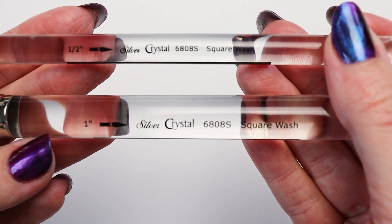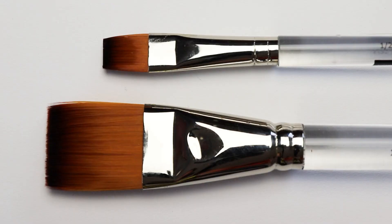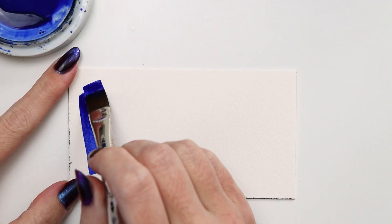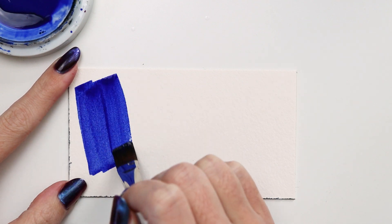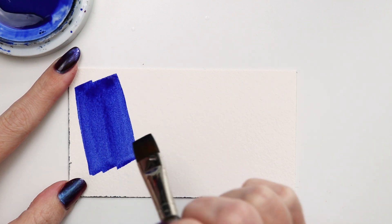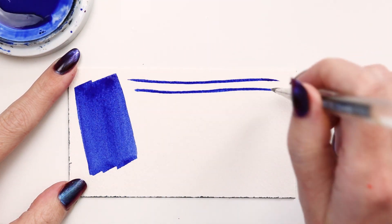Check out the Silver Crystal Square Wash. This synthetic short-handled brush has a head made from exclusive brown tip golden filament, set in a nickel-plated brass ferrule, and completed with a clear handle. There is a beveled edge at the end of the handle that's great for burnishing and opening watercolor blocks.